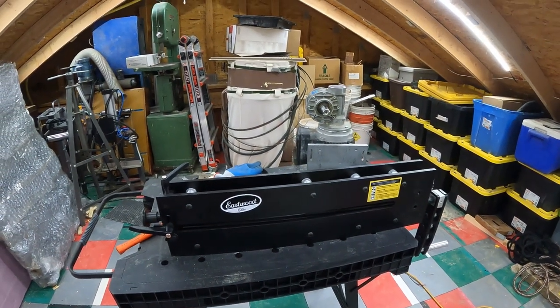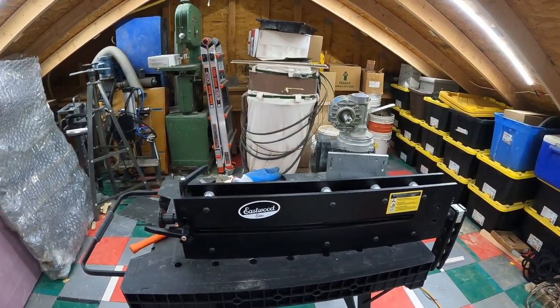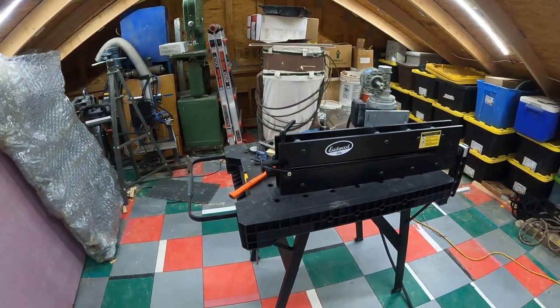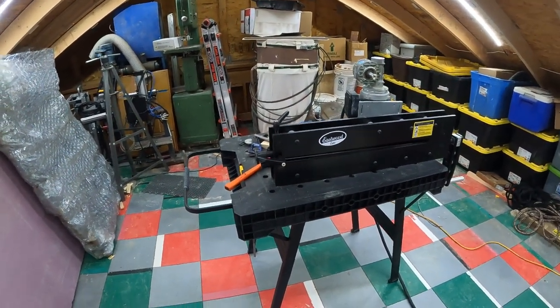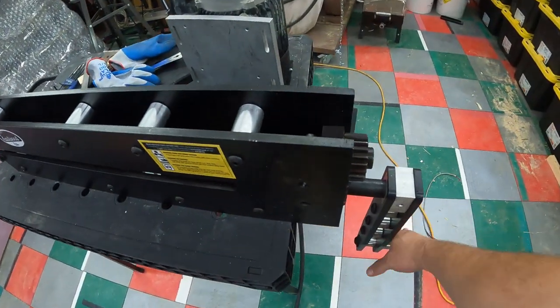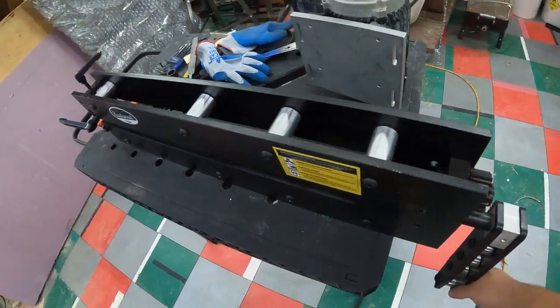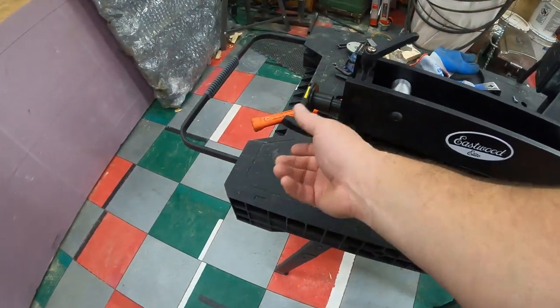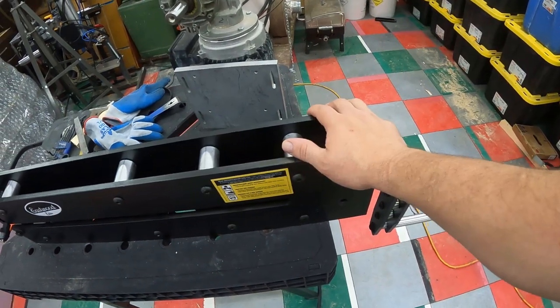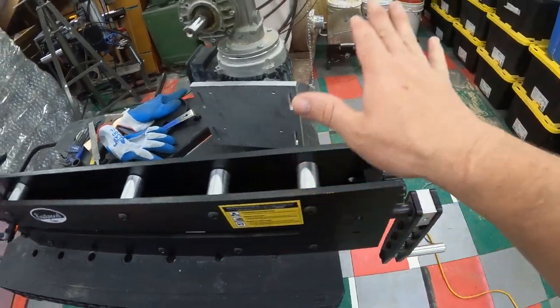This will be good for doing some of the flanges, the doors — doing the hems on the edge of the doors and whatnot. I tried using it a little while ago and it's really hard to run it when you're trying to feed metal. They sell a motorized kit for about $500 but it's out of stock, so it's a double whammy.